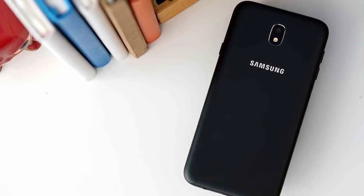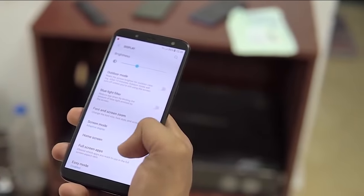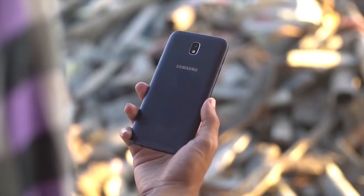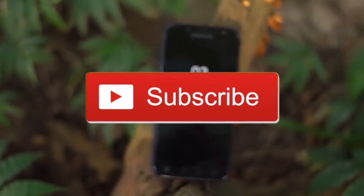This is the Samsung Galaxy J7 Pro, J6 phone. In this video, we will test the speed for this phone. Subscribe to our channel.